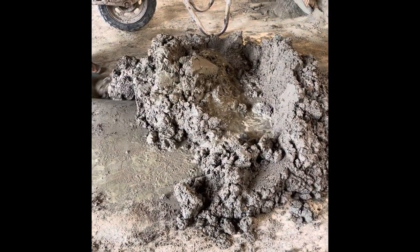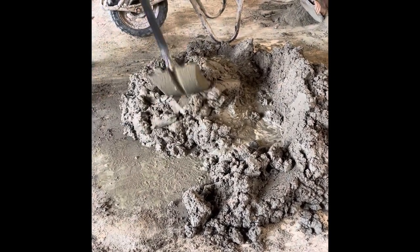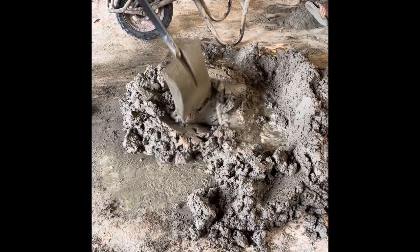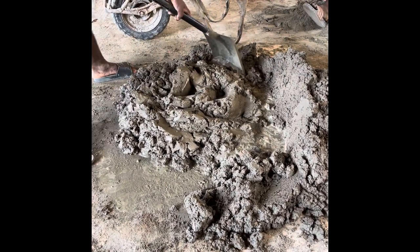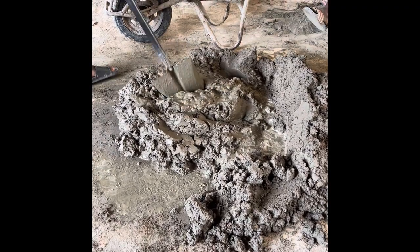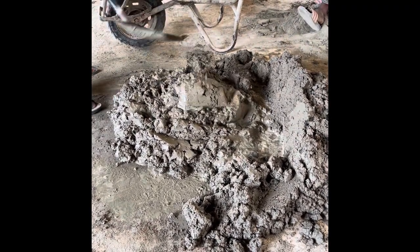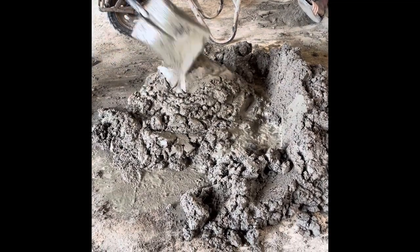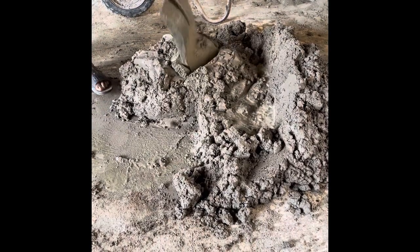The next day we are mixing the mortar to start the block laying. As you can see, they are mixing it very well and we have kept the same ratio: one bag of cement to two wheelbarrows of sand, because we want to make it very strong with no leakages.